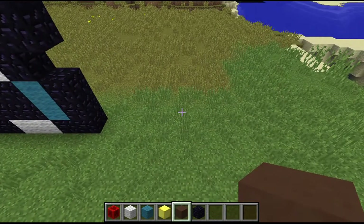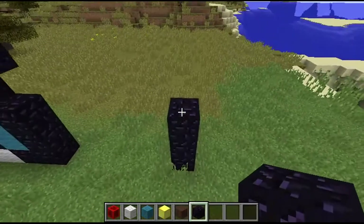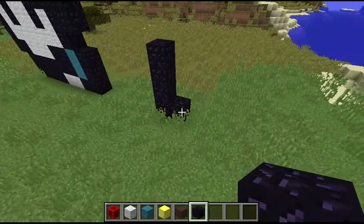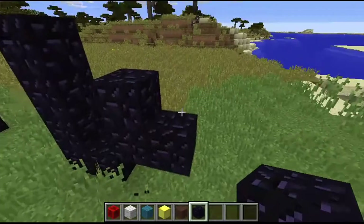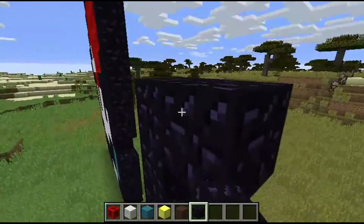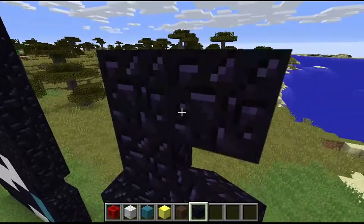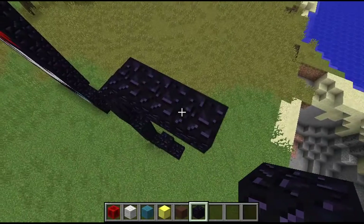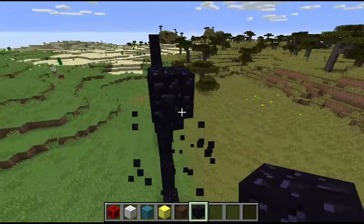We're going to make it right over here so it doesn't interfere with anything. Put one block there - it's a four-one - and then one there like that. Those are the arms right there, and there's the nose and stuff.